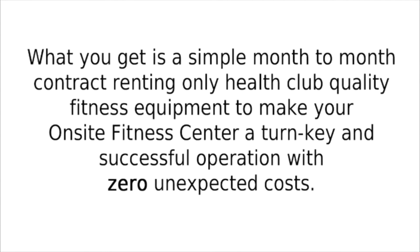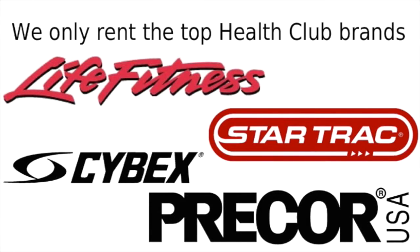What you get is a simple month-to-month contract renting only health club quality fitness equipment to make your on-site fitness center a turnkey and successful operation with zero unexpected costs. We only rent the top health club brands like Life Fitness, StarTrac, Cybex, and Precor.